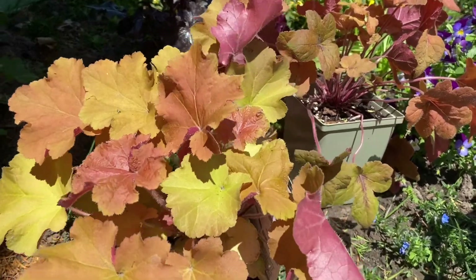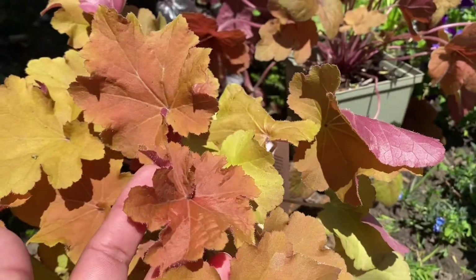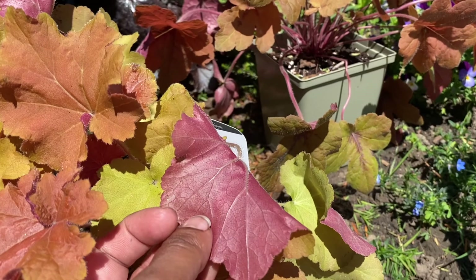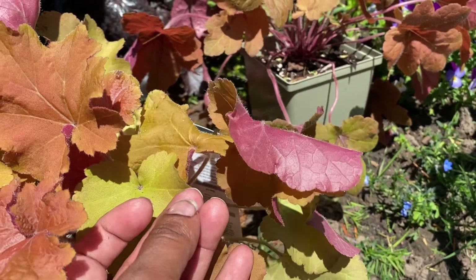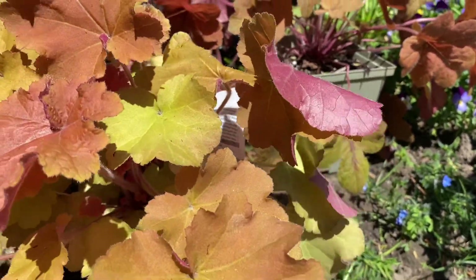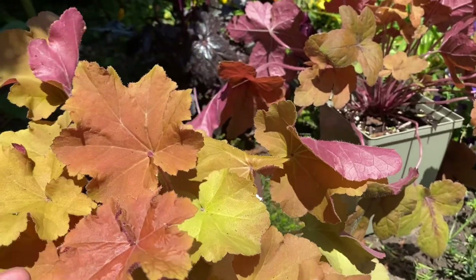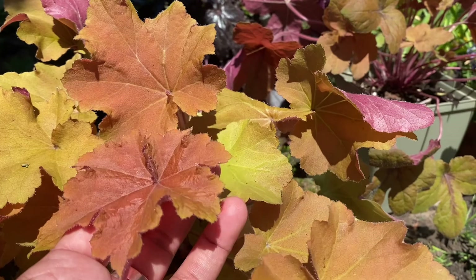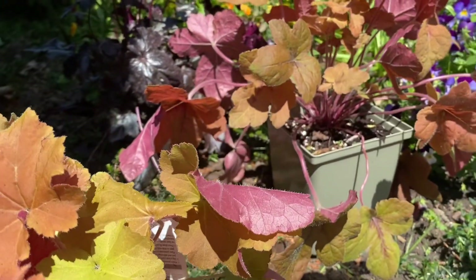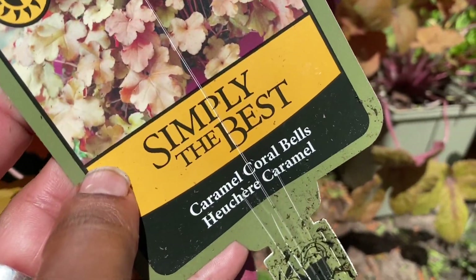The first heuchera here is called Heuchera Caramel. As you can see, it has many tones of caramel in it. It has some green, and the underside of the leaf is very dark — a kind of burgundy color, almost like a pink burgundy. Lots of different colors on this plant, and based on the sunlight it could color quite differently. It's a very popular variety that's been around for a long time.